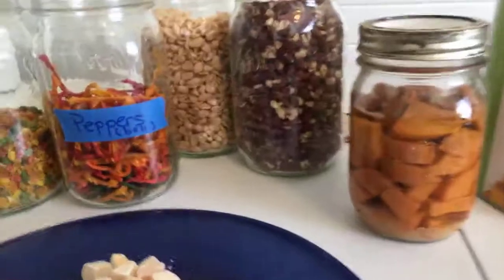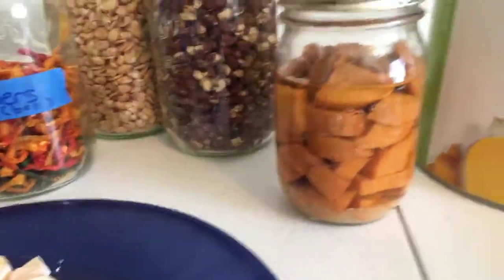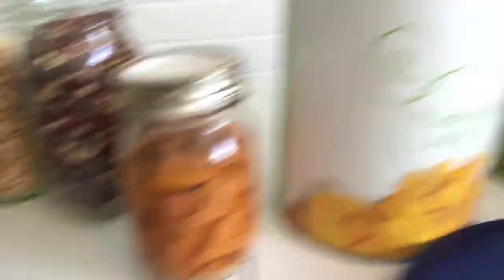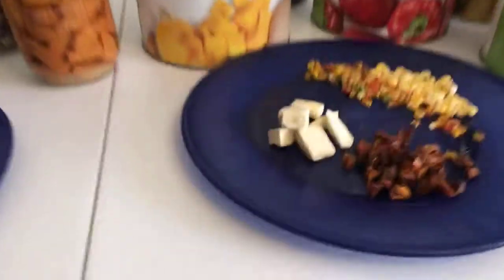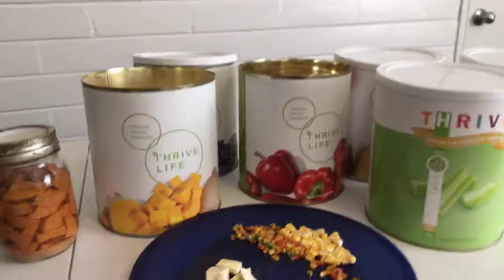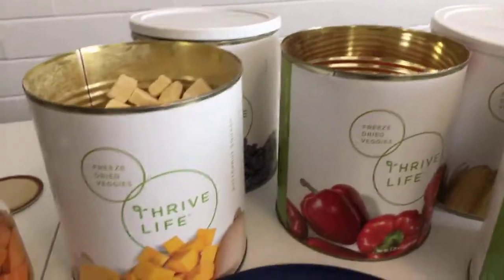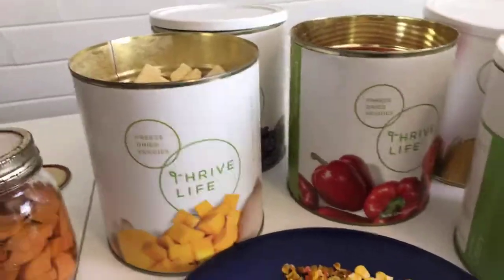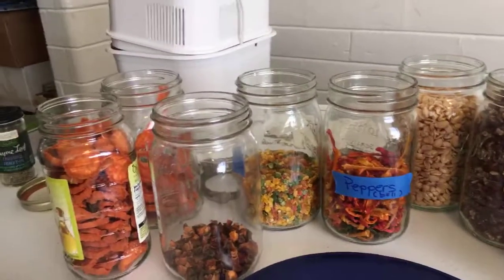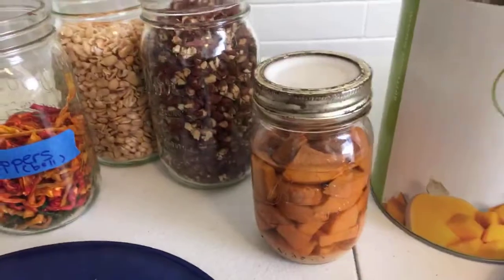One of the pros of traditional is it's easy to learn, easy to do, and absolutely ready to eat right out of the jar. Pros of freeze-dried food: it's a one-to-one ratio, you can eat it out of the can, and it'll last unopened for 25 years — and six months to a year once opened depending on where you live. It's also really lightweight, and so is dehydrated food. Both dehydrated and freeze-dried are going to be lightweight, but traditional canning is going to be really heavy.